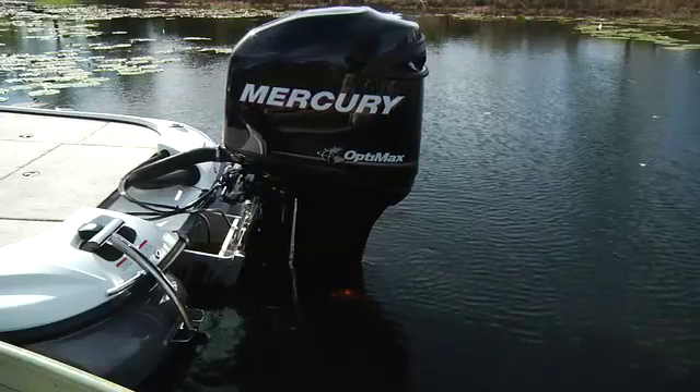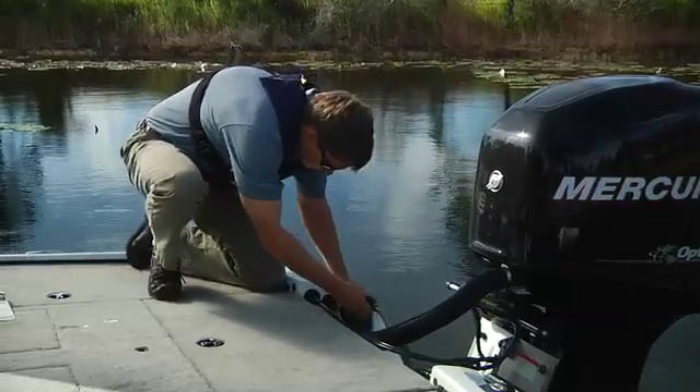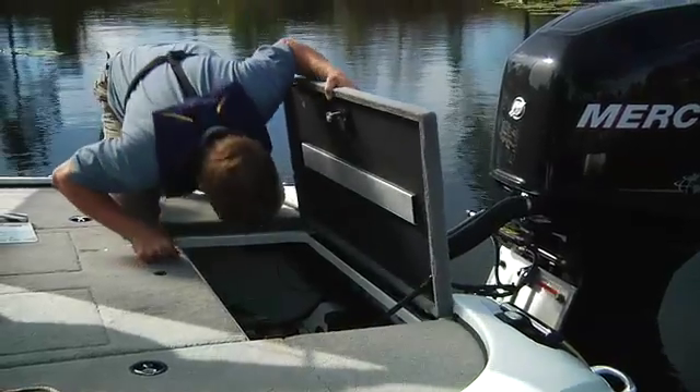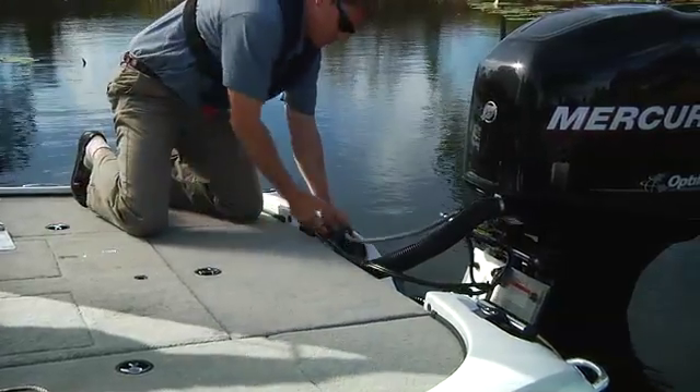Tilt the motor fully down, then you're ready to begin the starting procedure. There should be no trace of leaks or scent of gas. Sniff the bilge to make sure. Gasoline is highly flammable and explosive in a confined area.